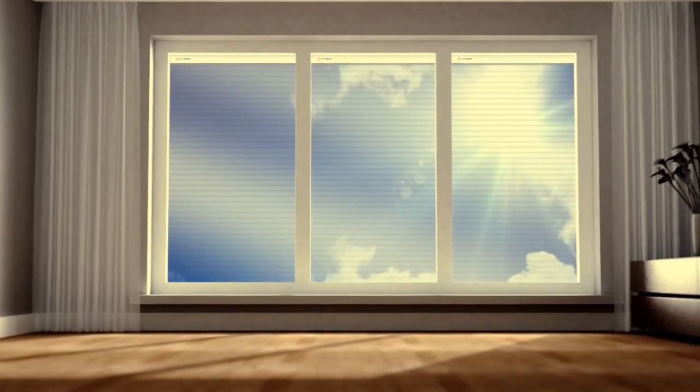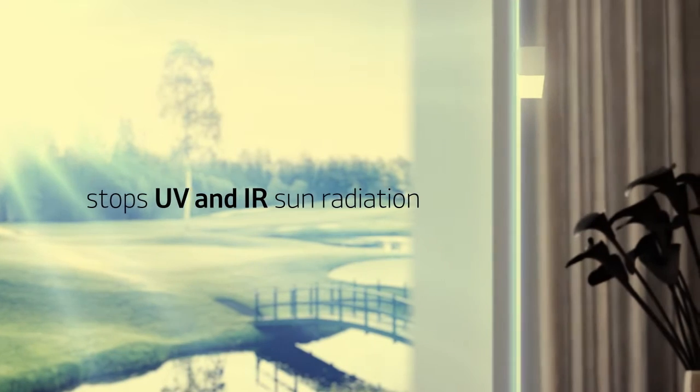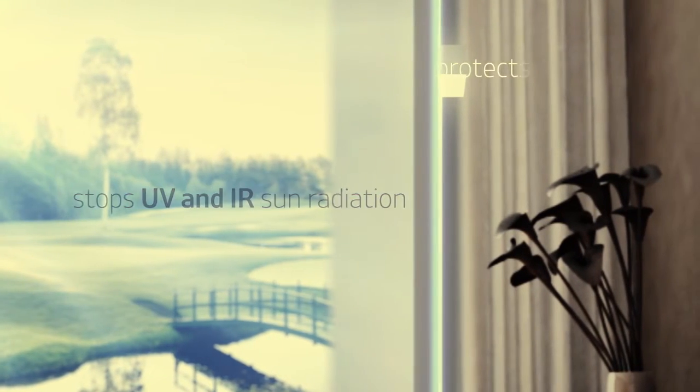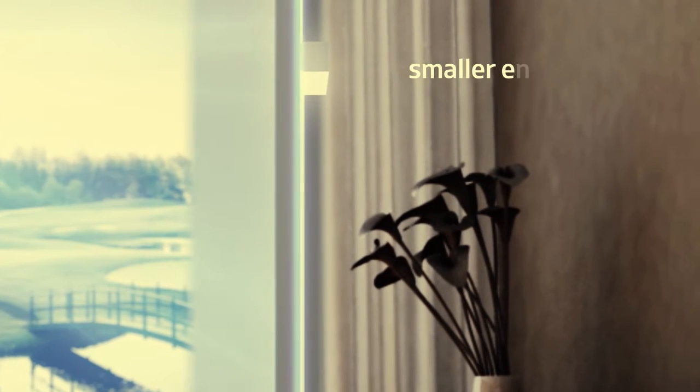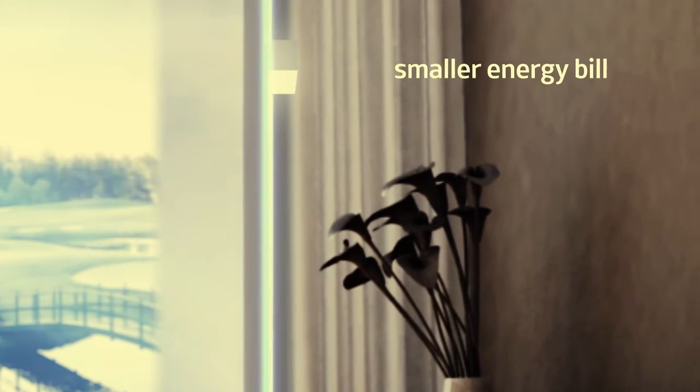The durable tint stops IR and UV sun radiation, drastically reducing glare inside and its damaging effects on your eyes, your floors and your furniture. By blocking heat, it can also help reduce your energy bill.